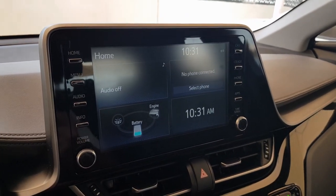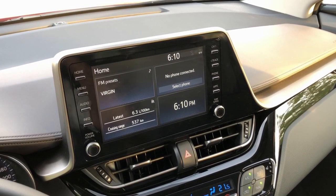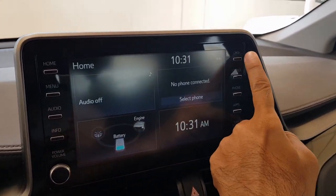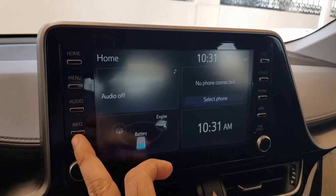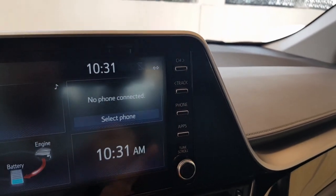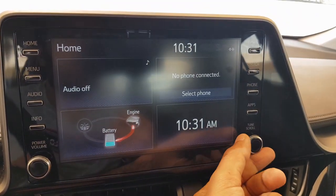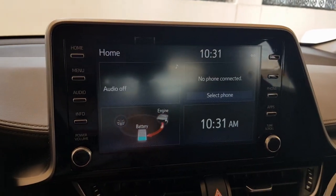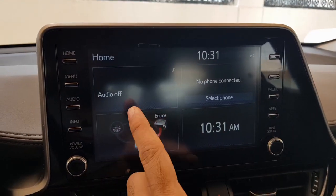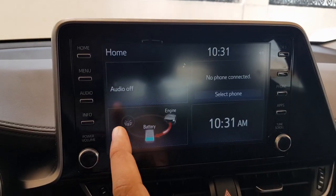The infotainment screen is a seven-inch TFT touch screen and it's pretty easy to use. All the menu options are laid out on both sides — you have home, menu, audio, info, channel, track, phone, apps, and volume controls. The first thing you see is your home screen with widgets.